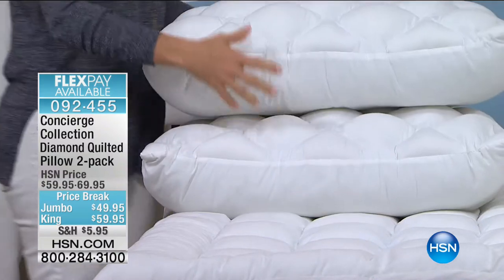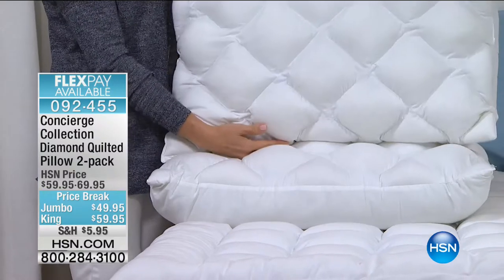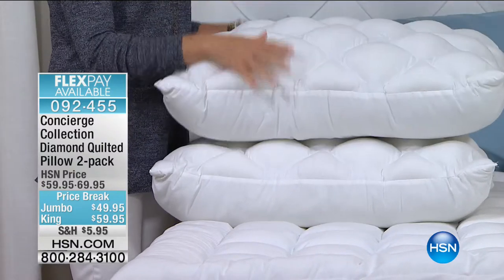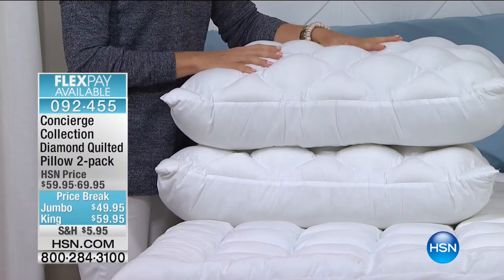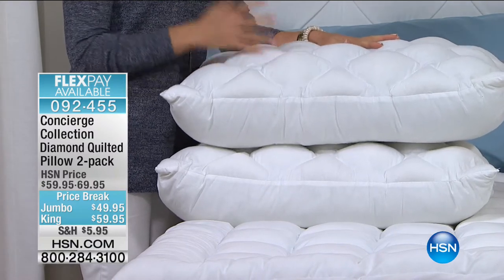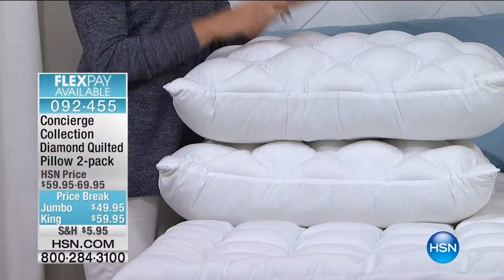This is a pack of two and I really like the fact that you can choose your size. This is the jumbo — it'll fit your standard or queen size pillowcases, and then we do have the king two-pack available too. What's really nice about these is that you can wash them, and mine never went flat.